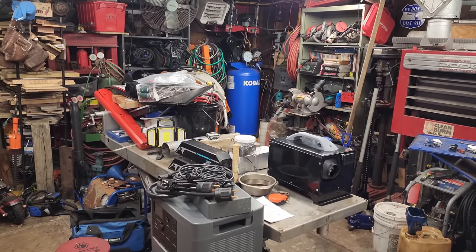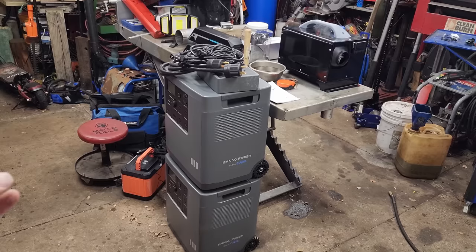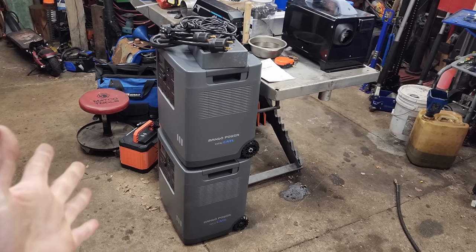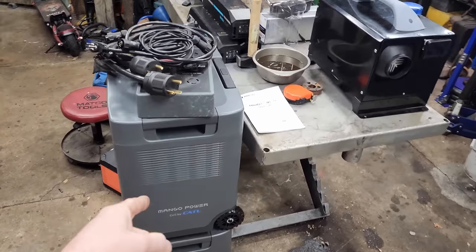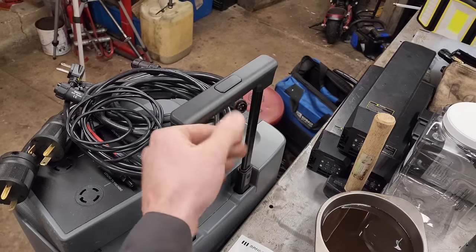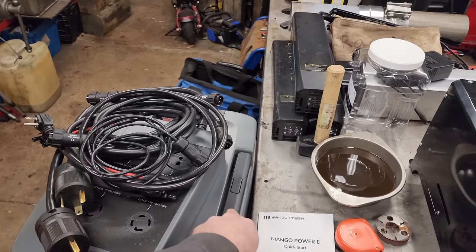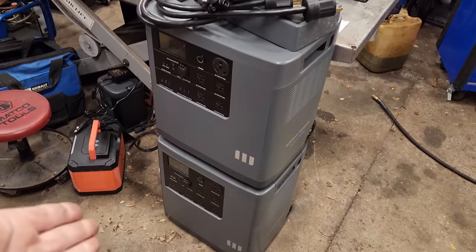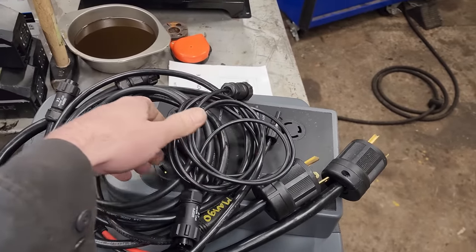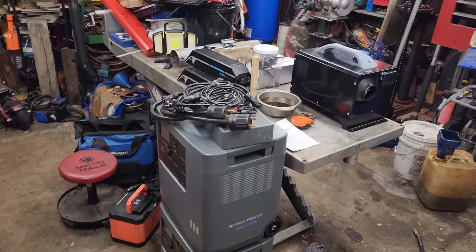Welcome back to The Garage Guys. In this video, we're going to try backfeeding the electrical panel in the house using these twin 3.5 kilowatt Mango Power portable power stations. You might remember one of these from the El Camino video where we had it out west on that trip. They have a collapsible handle. They sent me another one and all the appropriate wiring to connect them together and do split phase 240.